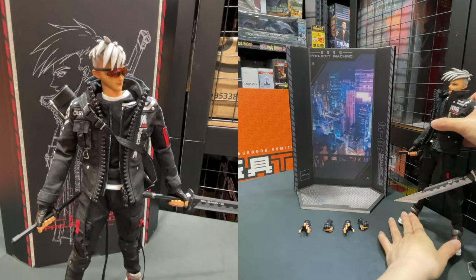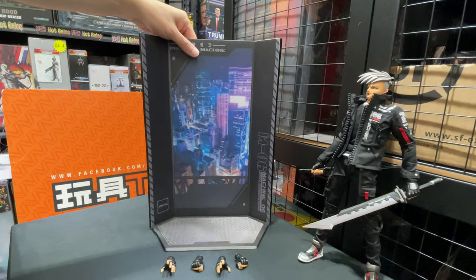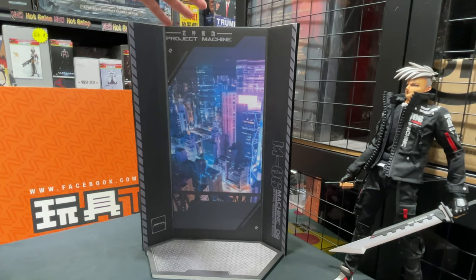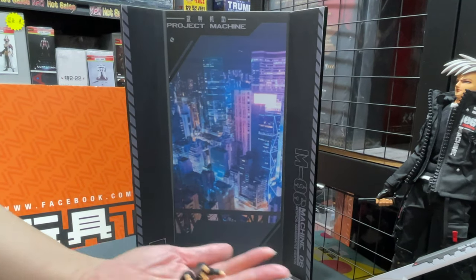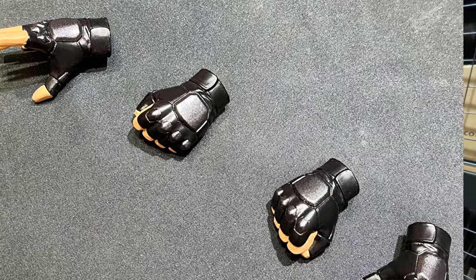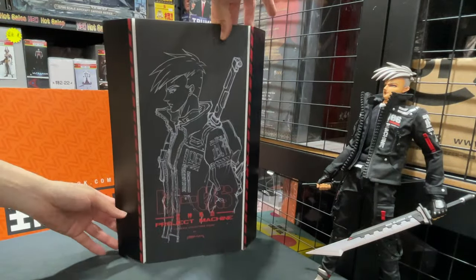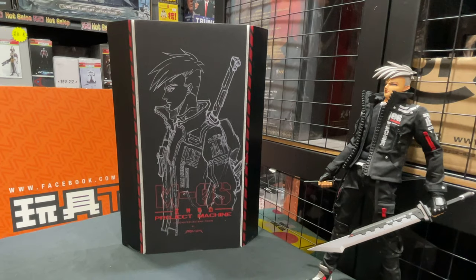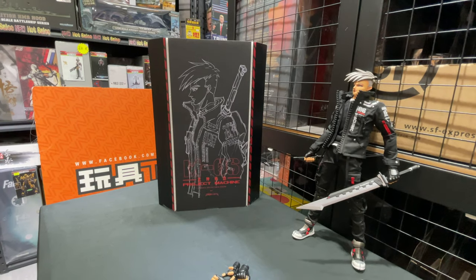Also, the background is included in the package — a kind of cyberpunk background that looks like a real city shot. And there's a full set of spare hands. The back of the backdrop also features the figure's draft artwork. Anyway, it's a new brand called Dream Man, 1/6 scale designer figures, and this is the first release.